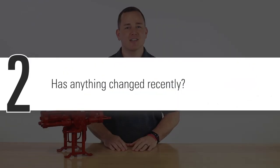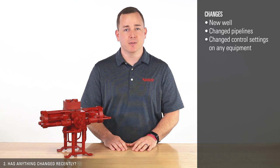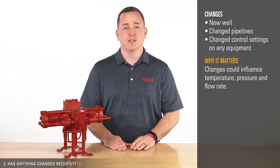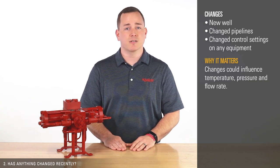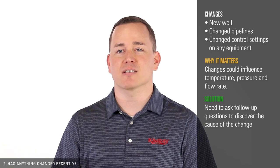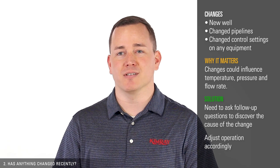Second, has anything changed recently? If you've taken on a new well, changed pipelines, or changed control settings on any equipment, your pump could be affected. These changes could influence temperature, pressure, and flow rate. If something has changed, you'll need to ask follow-up questions to discover the cause of the change and adjust your operation accordingly.